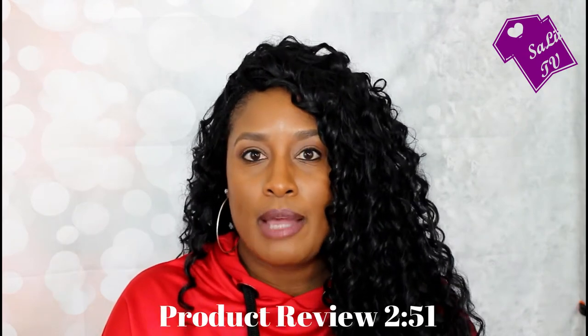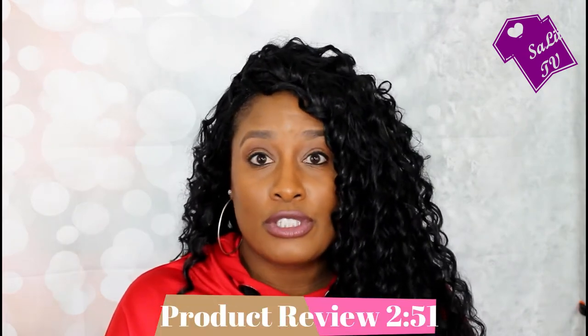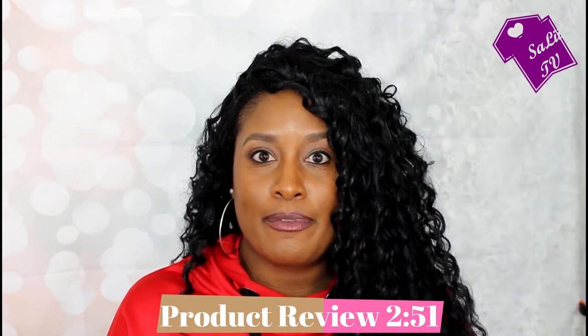Today is going to be a Wish.com haul update on this wig review, as well as I have other items to show you that I purchased recently. So let's go ahead and get into it. For those of you who are not interested in the wig review, you can go ahead and fast forward to the time you'll see below, and that'll start off the other items that I've purchased.